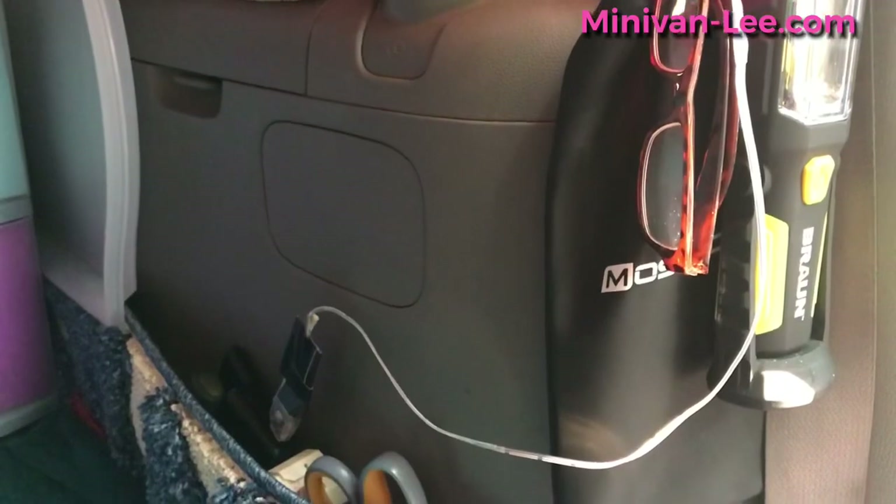Right now my bungees are just sort of holding, and I'll show you that coming up. Once you get going, most of you already have other things in your van in your make and model that you can bungee to. Let's talk fairy lights.